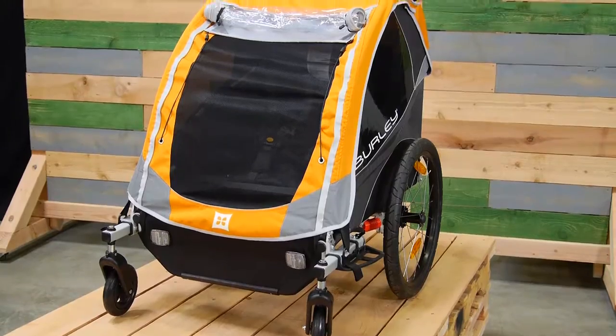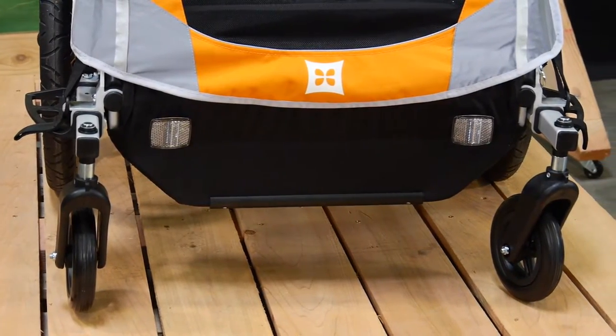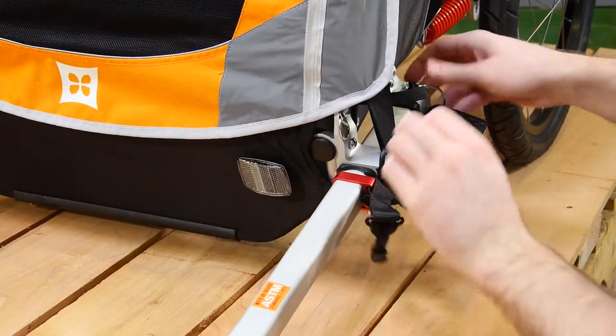Welcome to the instructional video for installing the two-wheel stroller kit. Start by removing the tow bar.